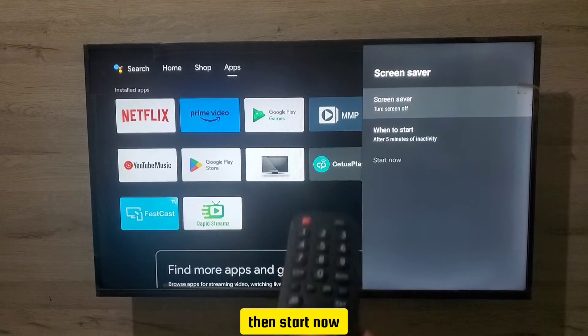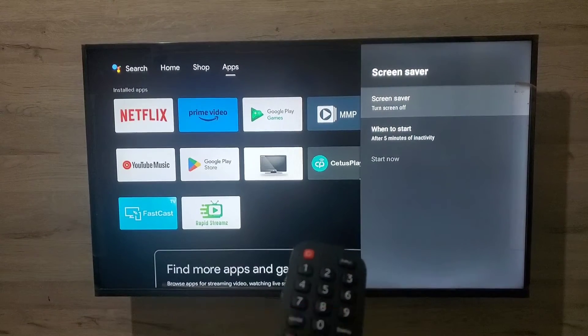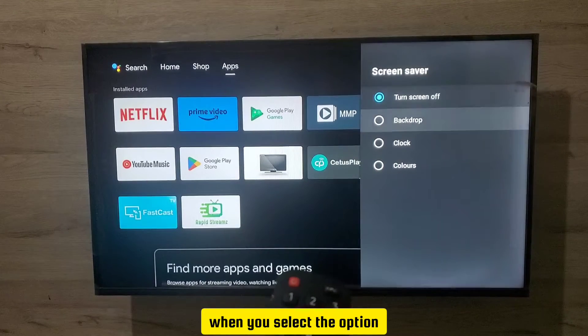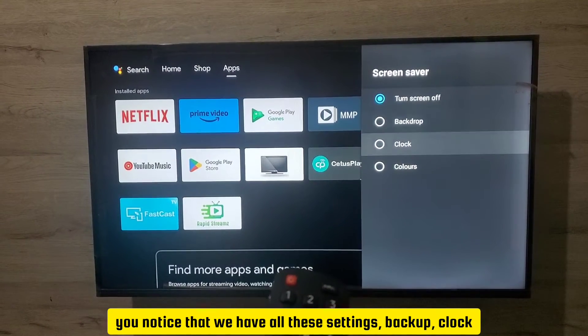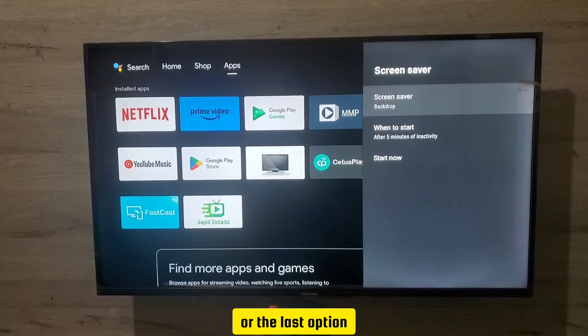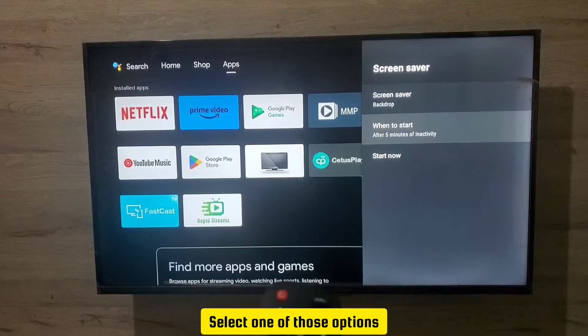When you select Screen Saver, you'll see options for 'When to Start' and 'Start Now'. Tap the first option and press OK. You'll notice you have all these settings — Backdrop and Clock. When the screensaver is on, you can select either Backdrop, Clock, or the last option.